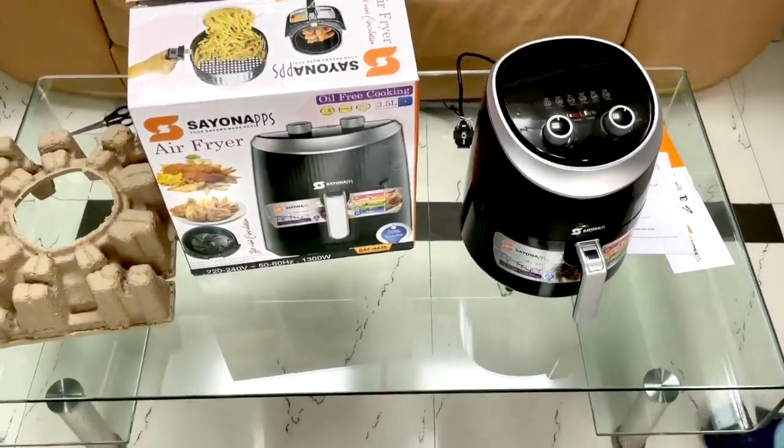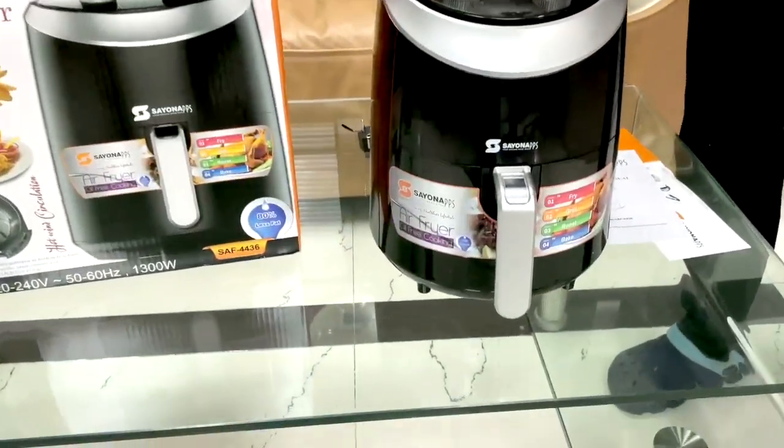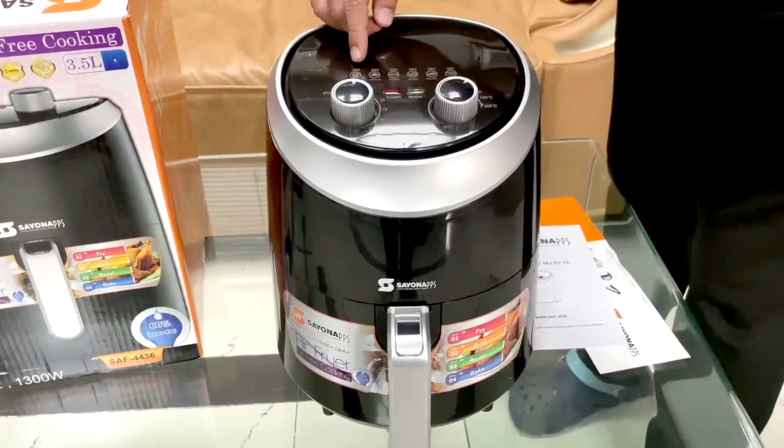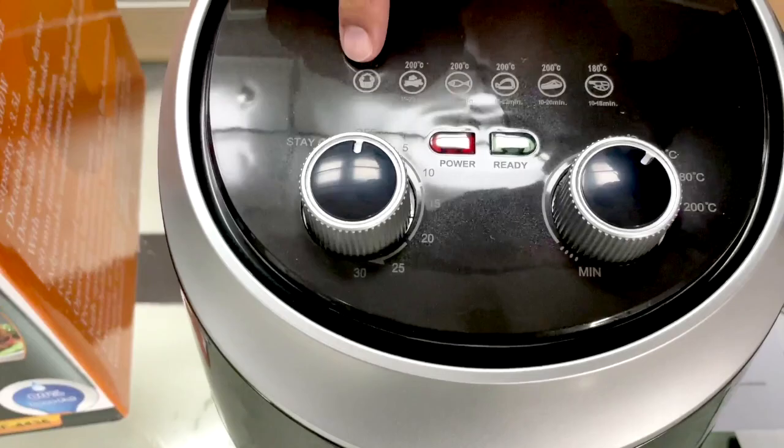Come, friends — look over here. If you will see this side, it is mentioned how many degrees, which food you can make, and how many minutes.